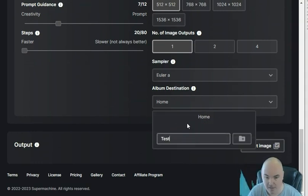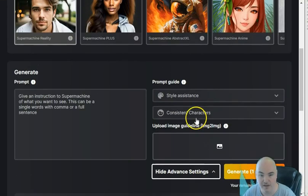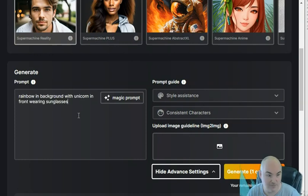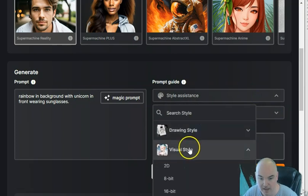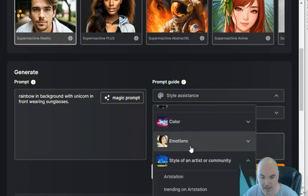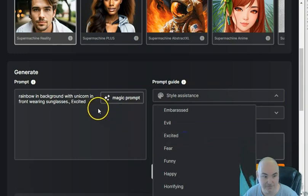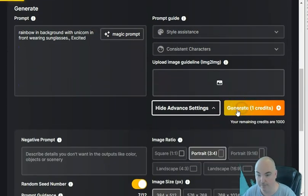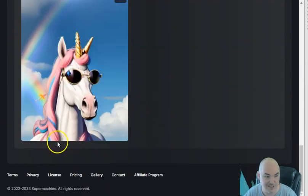Let's go ahead and create a test album. My wife is always telling me jokes about rainbows and unicorns, so let's try: a rainbow in the background with a unicorn in front wearing sunglasses. We'll add an emotion — let's go with excited. It says generate with one credit, so let's generate and see. For a realistic picture, we got rainbows in the background, a unicorn wearing sunglasses, rainbow hair — that's not bad at all!